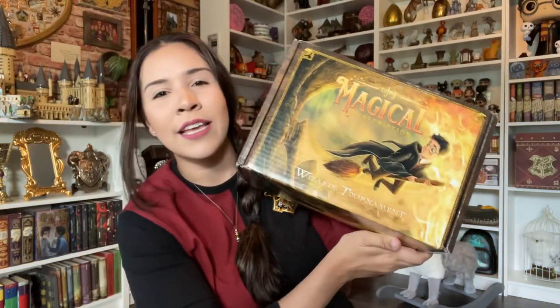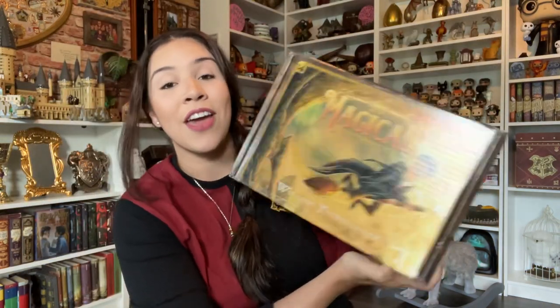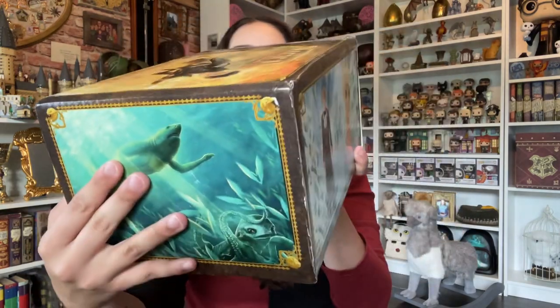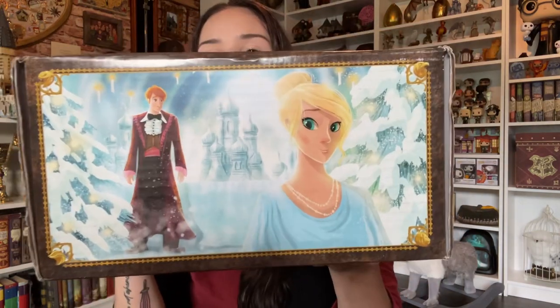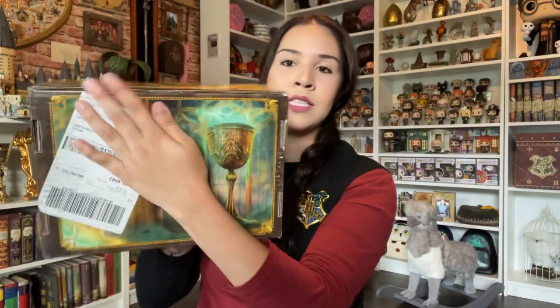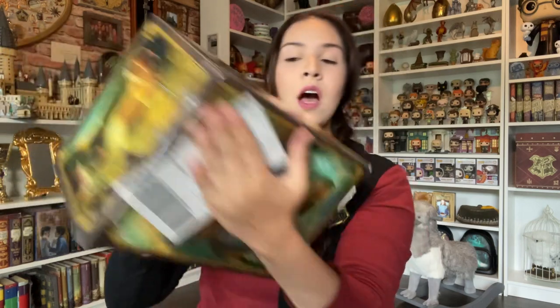Can you guys recognize this is from Seaside Spirit? He did the illustrated version for the Goblet of Fire 20th anniversary. It's so beautiful — this is Victor Krum. Let's open it now. It's the LitJoy Magical Subscription Wizards Tournament.